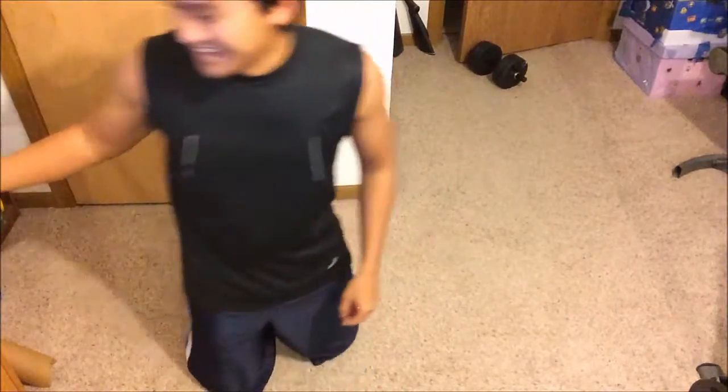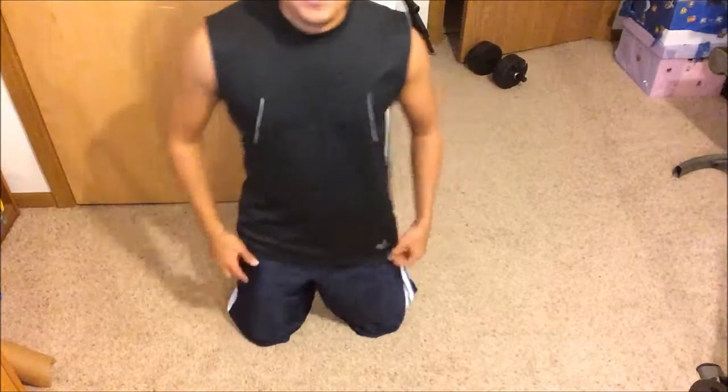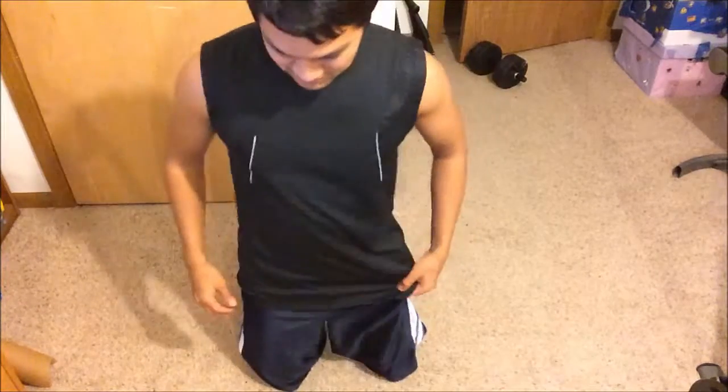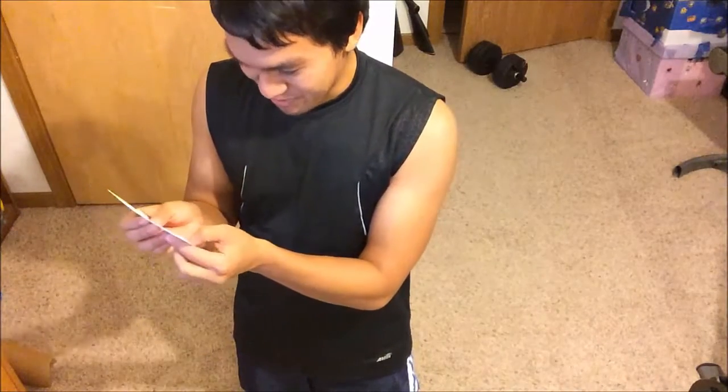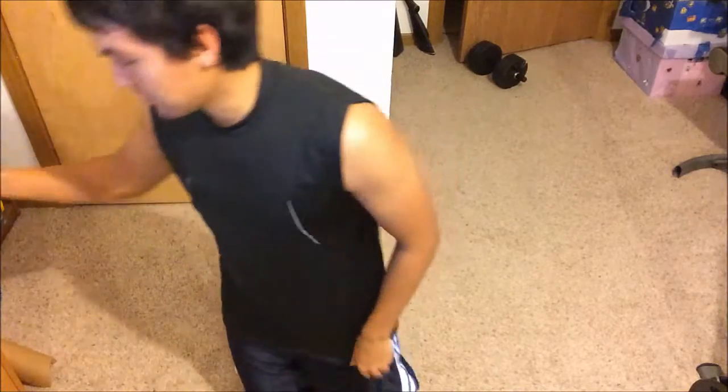Oh my god, Horse pose. It's weird and I don't like it at all. My leg is burning and it hurts — that's a good kind of hurt. That was Horse. Eagle was the pretzel one, Fish was that one.